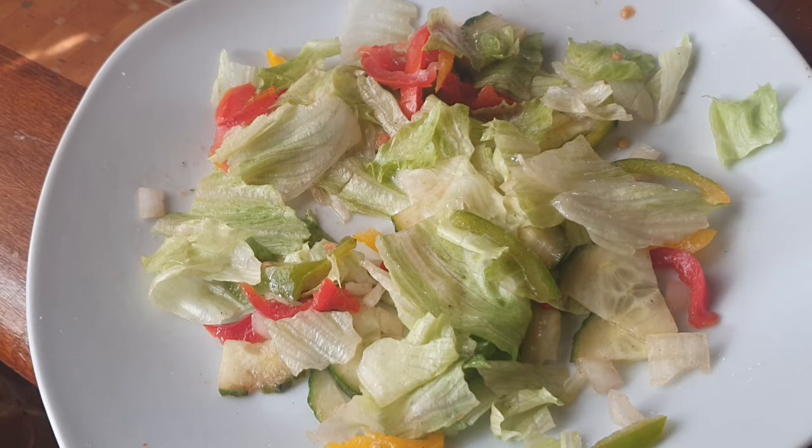Wow, wow — delicious! Please try this at home, tell me what you guys think, and I'll see you guys on another video. Bye!